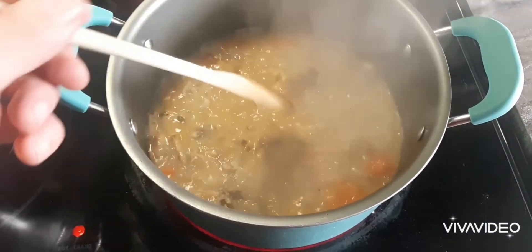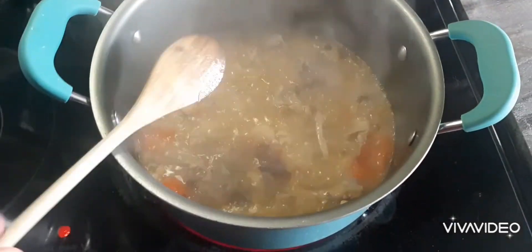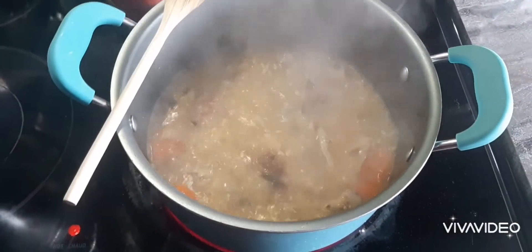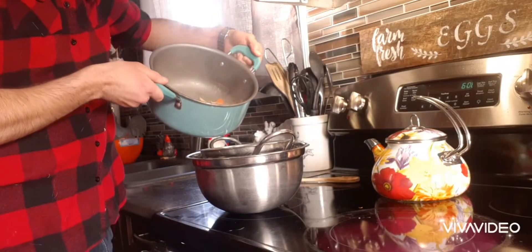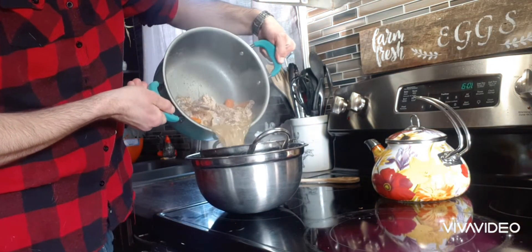We've been boiling for about a half an hour now. I'm just going to show you how I separate the meat and all the other good stuff from the actual broth itself. I'll use a strainer — I've got a strainer set up with a bowl.